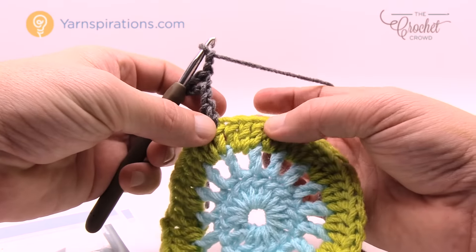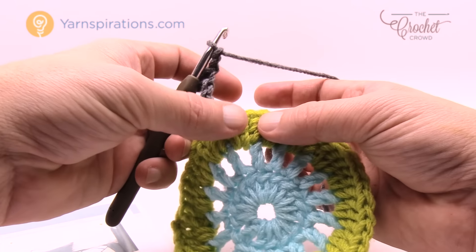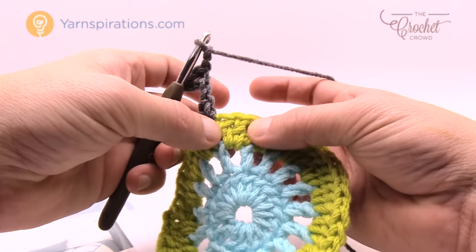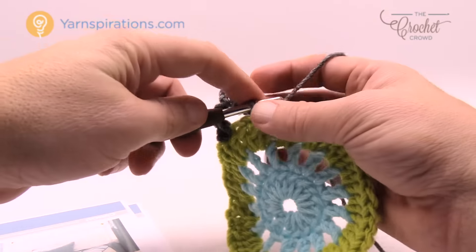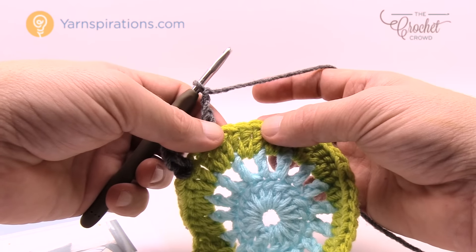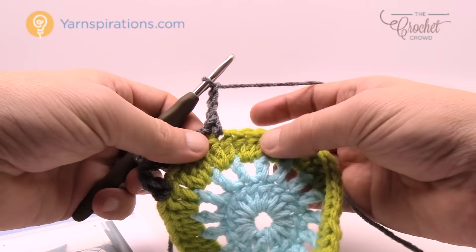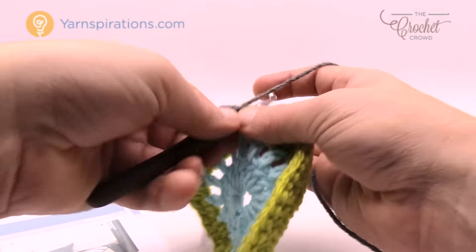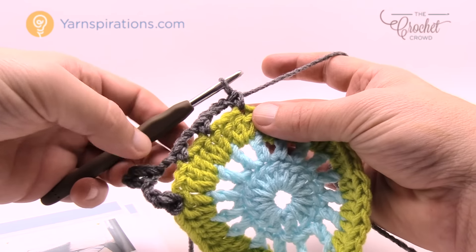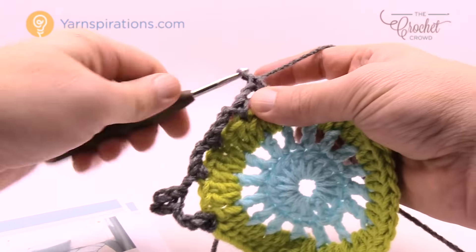Now skip to the next double crochet that's by itself and single crochet into it. Chain two and skip to the next double crochet by itself. Then chain three and skip to the next double crochet by itself — that was the halfway point on an edge. Then chain two and skip to the next double crochet. You're now ready for the next corner.